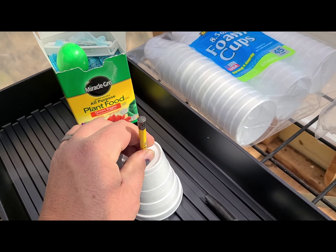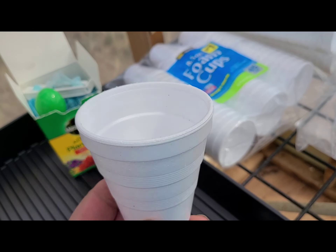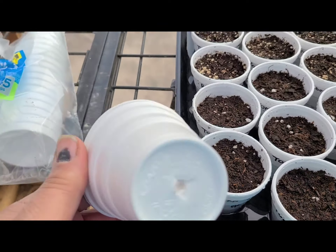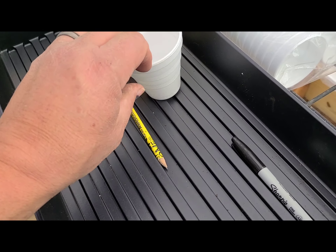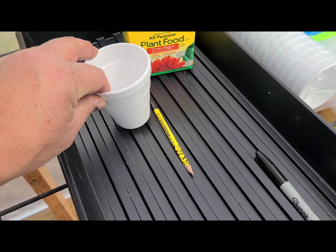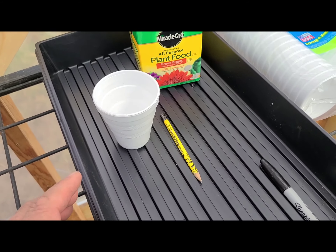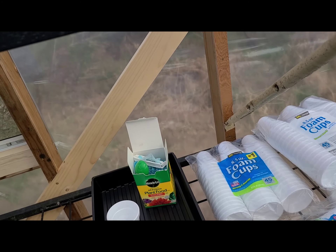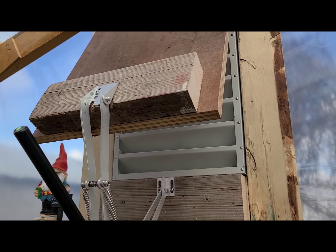I just run a pencil in there like that and then I write on the side what's in it. We keep them in the trays and they're bottom-watered through that hole we put in the bottom. Just make sure the hole lines up with the slot — make sure you're in the middle so the water can get up through that hole without any kind of resistance.